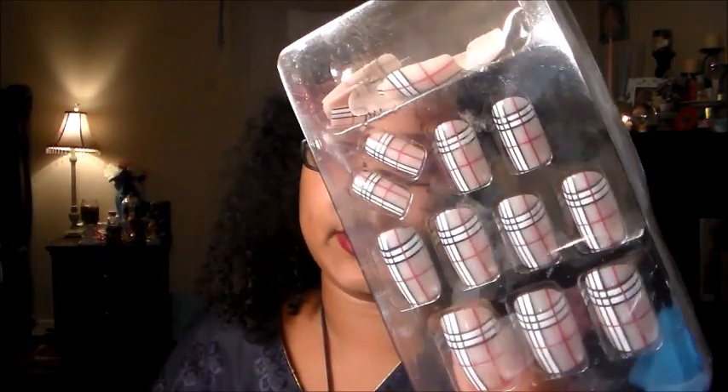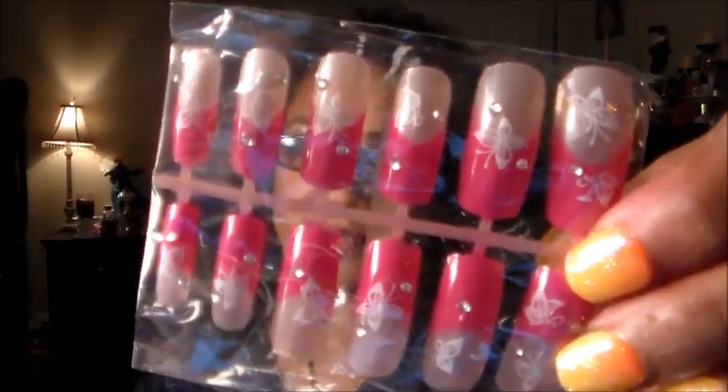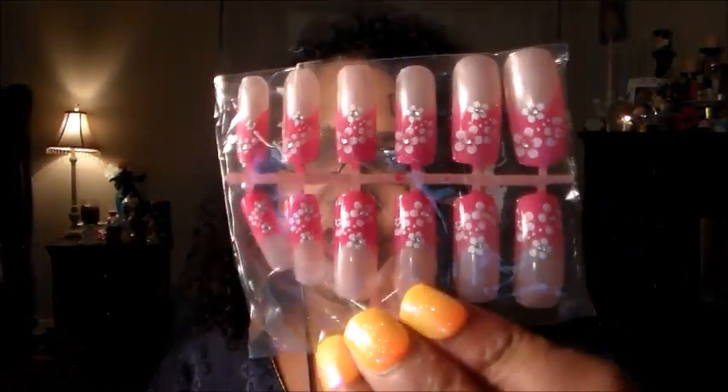These are what I call ghetto fabulous and I really like them. Then they have the little plaid Burberry pattern which are cute — those would be cute for fall. These floral pink ones are really cute, these little butterfly tips, cute for summer and spring. They already have diamonds and designs on them. These are awesome, I truly truly appreciate these.